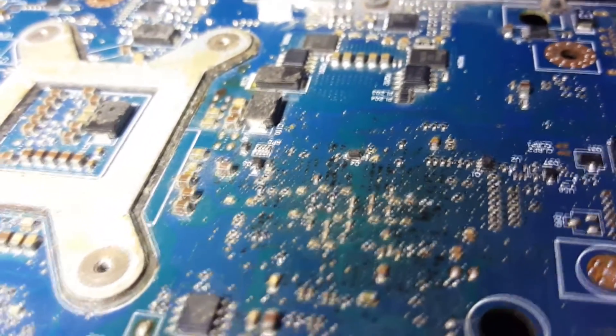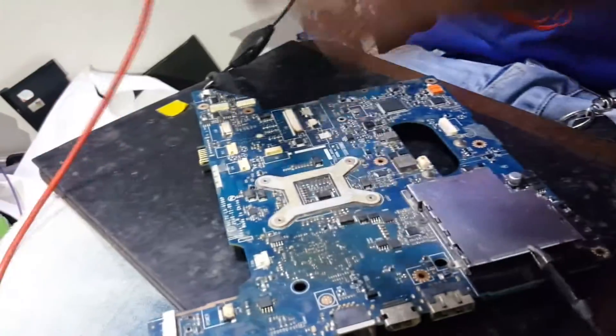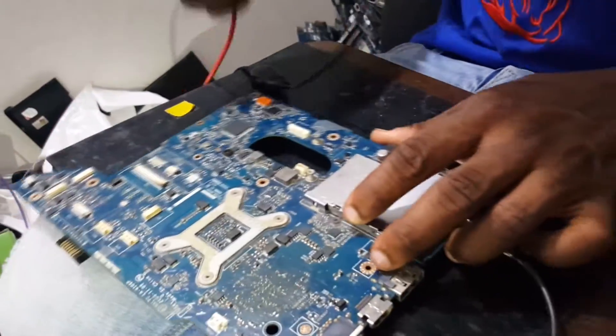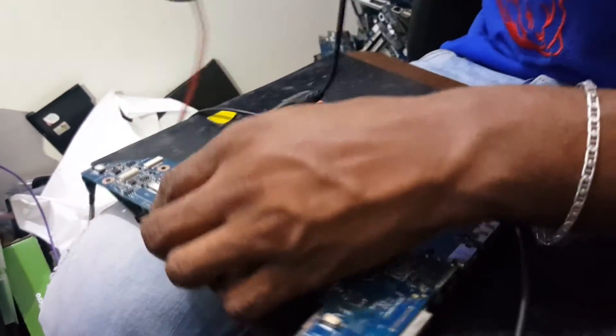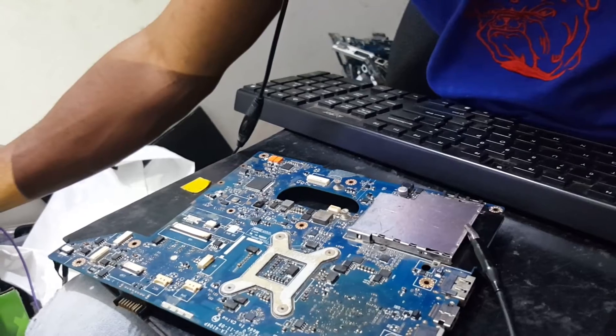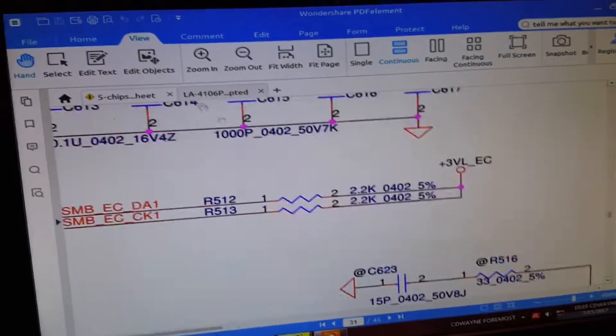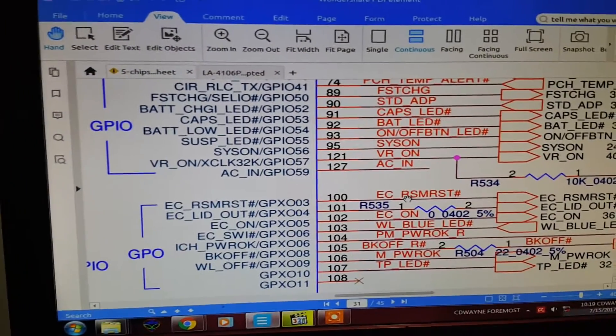To release the suspend voltages — SLPS4, SLPS3 — for the working conditions of the PCH you need supply which is 5.03 volts, 32.76 kHz, and VCCRTC. We are going to go back to the IO controller now. Standby is okay for the PCH — it's getting 3 volts and 5 volts. Next, go back to page 31 and go to pin 100. Pin 100 is RSM reset. I found it — pin 100, EC RSM reset.